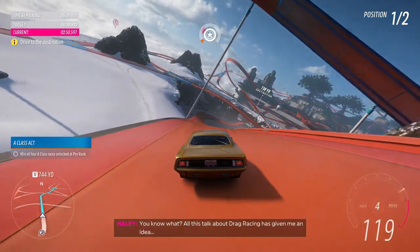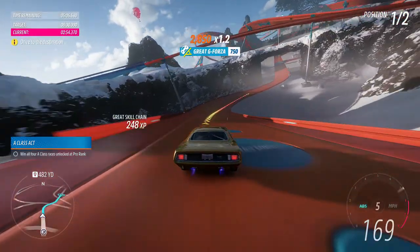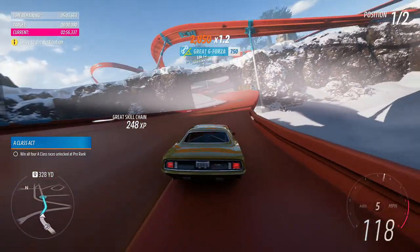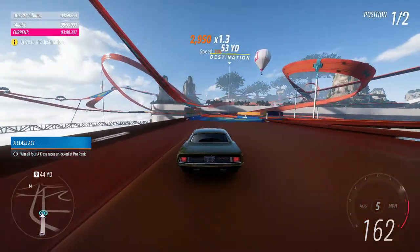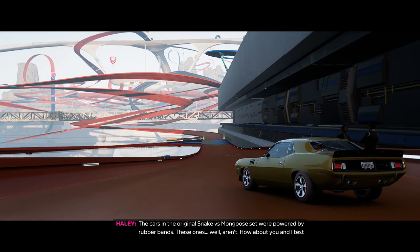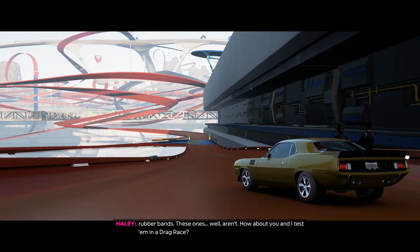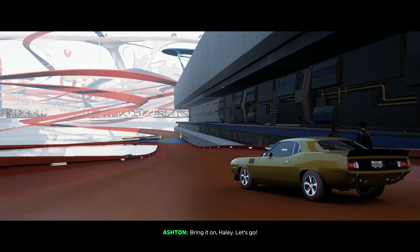You know what? All this talk about drag racing has given me an idea. The cars in the original Snake vs. Mongoose set were powered by rubber bands — these ones, well, aren't. How about you and I test them in a drag race? Bring it on, Hayley. Let's go.